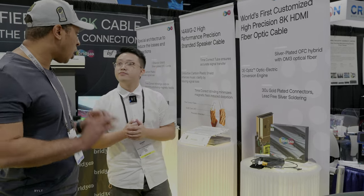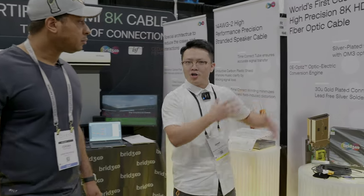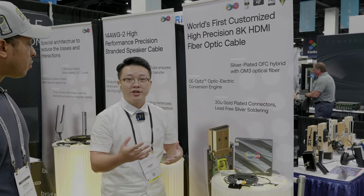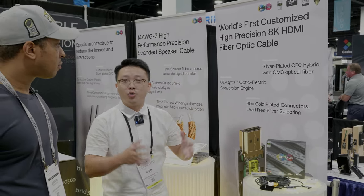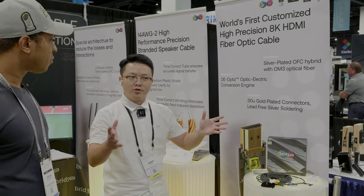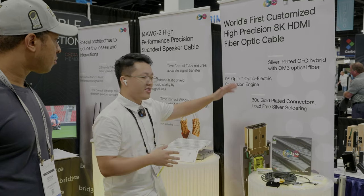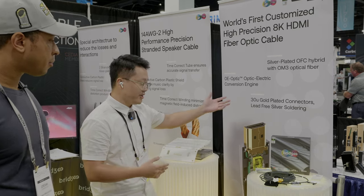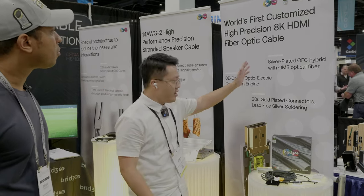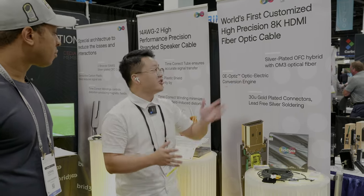In this way, we can ensure that signal loss is minimal — as little as possible — so we can make sure the quality of the picture, video, and sound is perfect. For the copper conductors, we have cinema-plated, oxygen-free copper conductors. We focus on very high quality materials for audiophiles who like this kind of material. Most importantly, this cable has HDMI 2.1 certification.